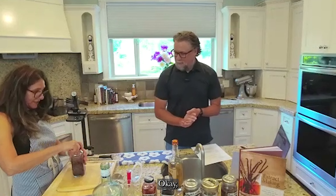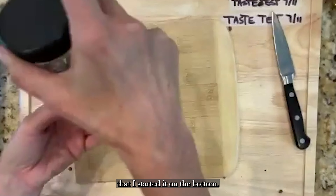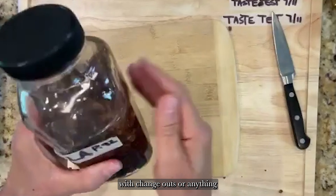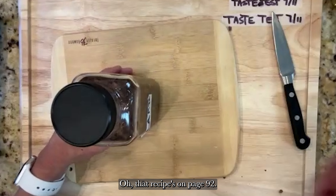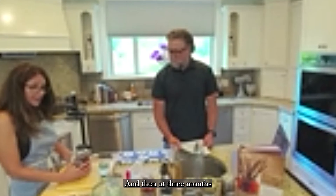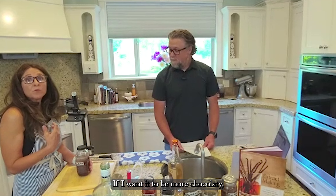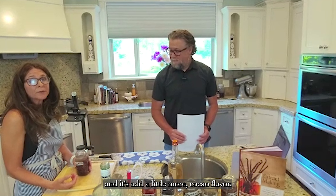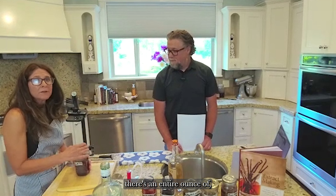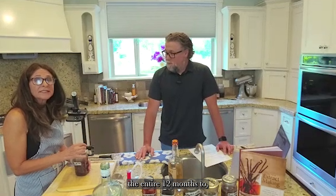Now just label it — I write 'chocolate vanilla,' the date I started it, and the page number from the book so I can look it up quickly. This recipe is on page 92. This is going to go for three months, and at the three-month check I'll see if it's chocolatey enough. If I want more chocolate flavor, I'll leave it for another three months or add more cacao. There's an entire ounce of vanilla beans in here, so the extract requires the full 12 months to get the oils out of the beans.